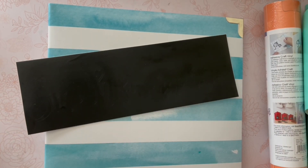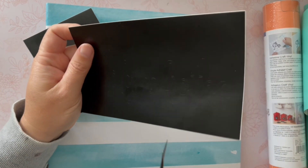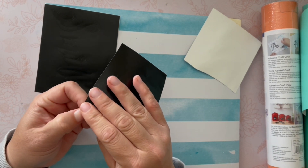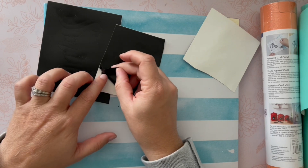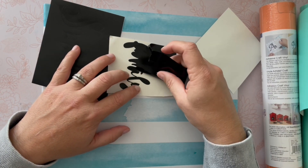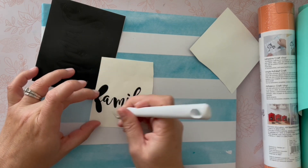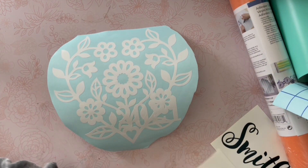Now it's time to assemble. The first thing I'm going to do is cut my words apart to make it easier for both weeding and transferring. Weeding just refers to removing all of the material that you do not want to transfer. So I'm going to start by doing the outline here, start at a corner, and pull away all of the pieces slowly and gently — we don't want to tear anything. Look how pretty that is! This machine can cut so small and so detailed. Then I'm going to take a little pick tool from Brother and repeat on all the pieces until everything is weeded.